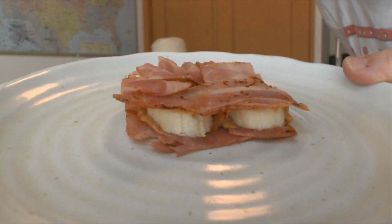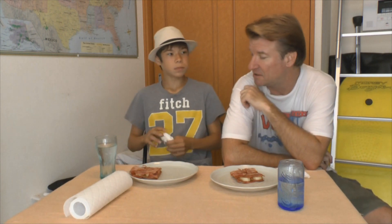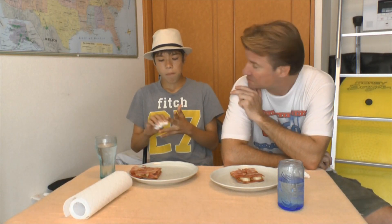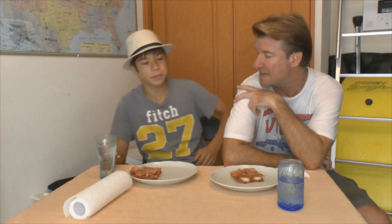Does that just look gorgeous or what? Delicious, huh? What do you guys think? Let's give it a rating first and then we'll eat the second ones. I didn't think it was gonna be very good at all — I thought it was gonna be terrible. On a one to ten, what are you gonna give our fabulous bacon banana sandwich? Eight — eight out of ten! I'm gonna give it a nine, yeah, even a little bit higher.